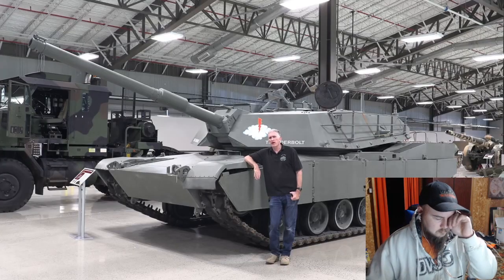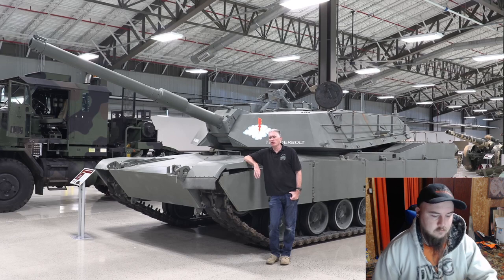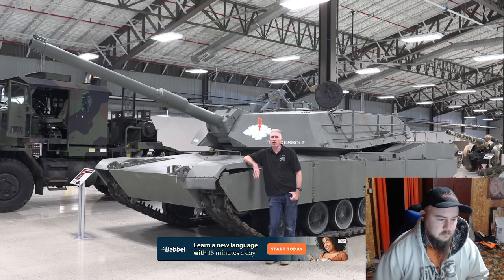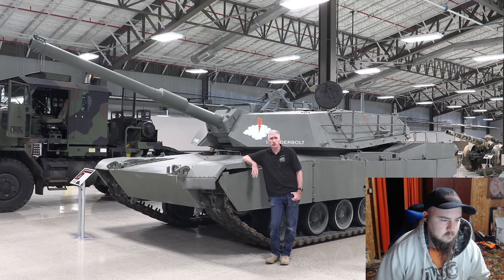So there are a number of vehicles here at Fort Lee which are interesting but not deserving necessarily of a full Inside the Hatch video — either because they are just not in a suitable condition inside or because there's only one or two interesting little things to note. So I have decided I'm going to restart the old Snapshot series. Don't expect a full tour of the vehicle, but you are going to see some interesting things that you won't see anywhere else. And I'm starting with Thunderbolt.